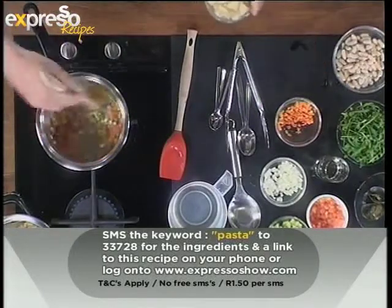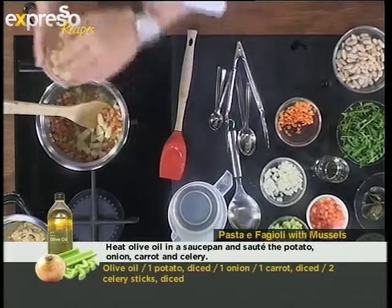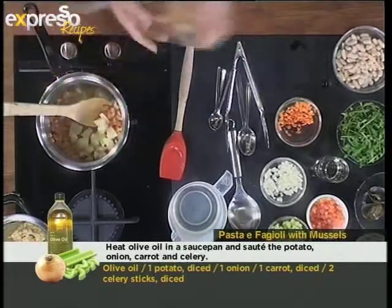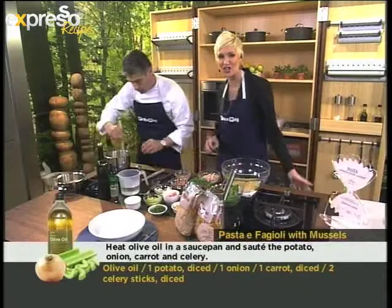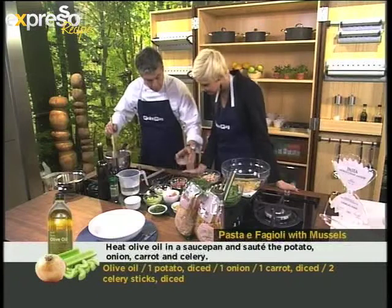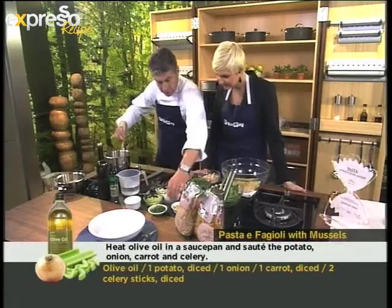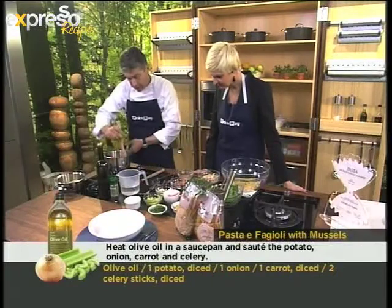And remember, if you purchase the Pick and Pay macaroni, cavatappi and rigatoni, it's only $8.99 until the 5th of August, so remember that when you're using your Smart Shopper card. I've done carrots, onion, celery, potato, and chopped fresh tomato. These are all fresh ingredients.